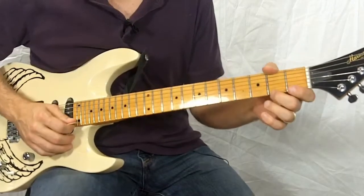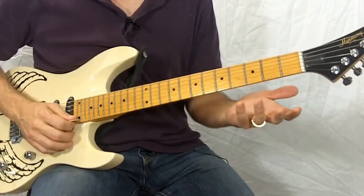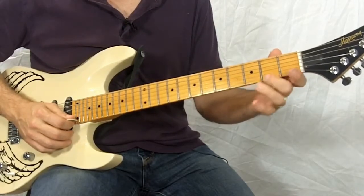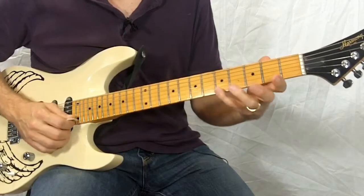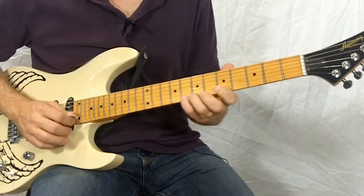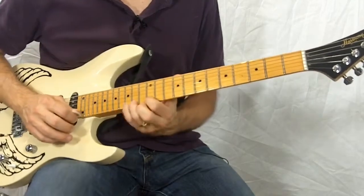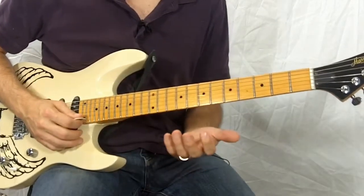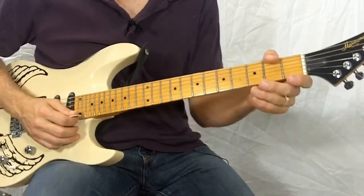And once you feel comfortable with that, you can advance your playing by switching up a fret every time you repeat the pattern. So I started on the second fret, now I'm going to start on the third fret, then the fourth fret, and so on. You can play these on any string and I recommend you try them on each of the strings because they all have a different feel.